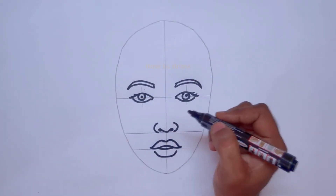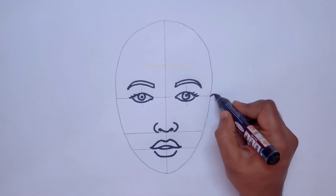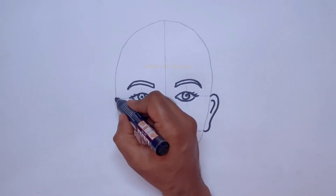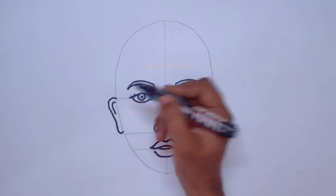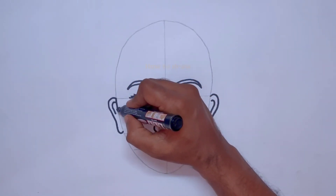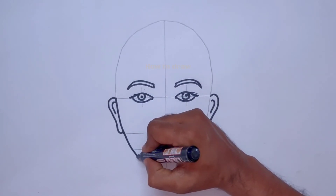Now let us draw the ears. We have completed the eyes, nose, and lips. From the eye line to the nose line, we draw the ears on both sides. After completing the ears, we complete the lower part of the face — the cheeks and chin.